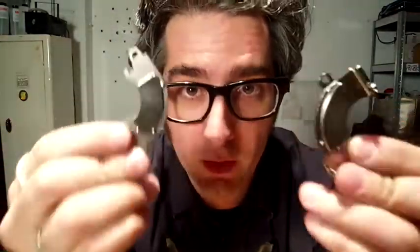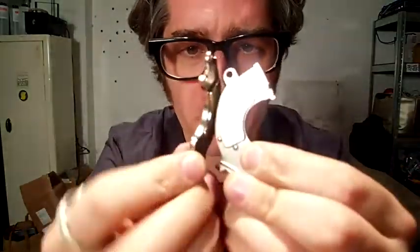There are also magnets. Really fantastically strong magnets. Don't hurt yourself. Ow.